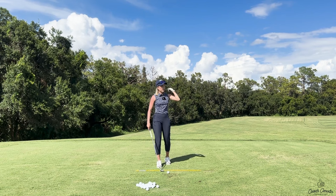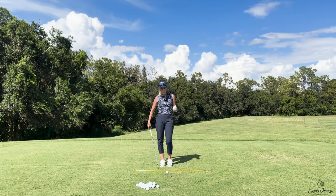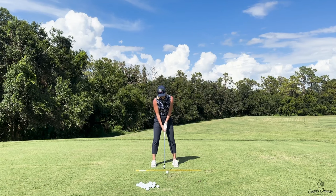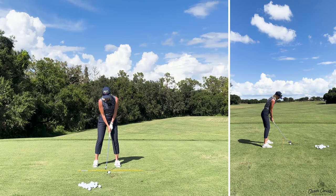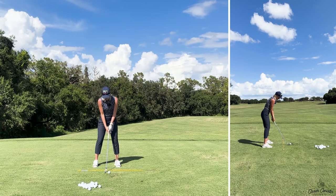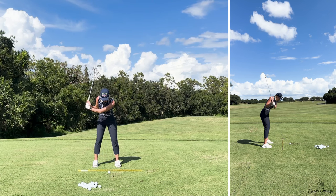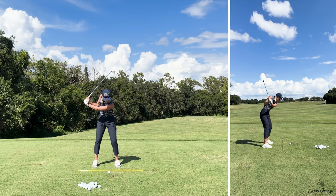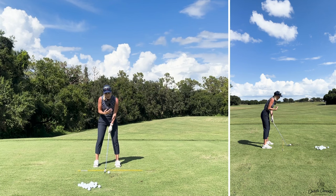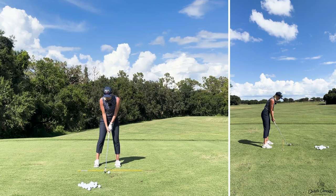A lot of the time when people miss it to the right a lot with a slicey miss, it's because they are so tense on their right side. Their thigh is really tense, their shoulder is kind of up, their arms are really tense, and there's so much tension in that right side — even their foot is very stagnant and their knee. What happens is they really block themselves from turning back. You can see what happens when you're really tensing up the right side — sometimes the right shoulder is even higher than the left, which makes you hit down on it. It promotes an out-to-in path, which is a slice path. So you really want to stay away from that.